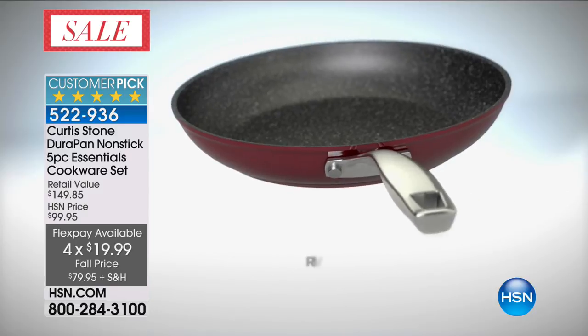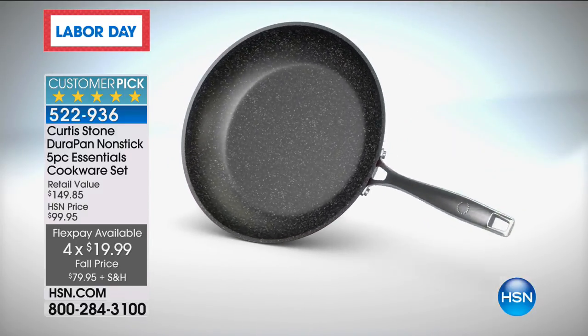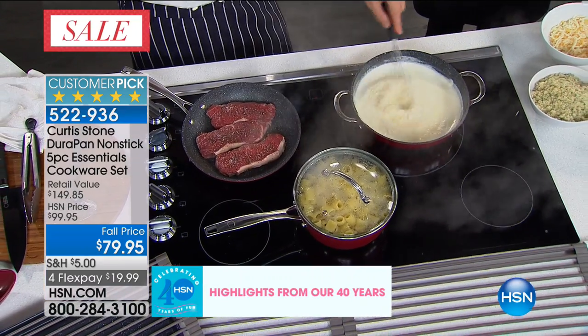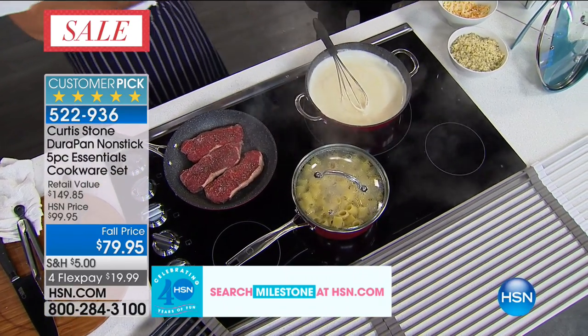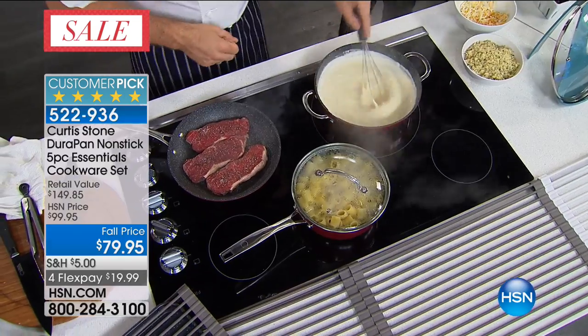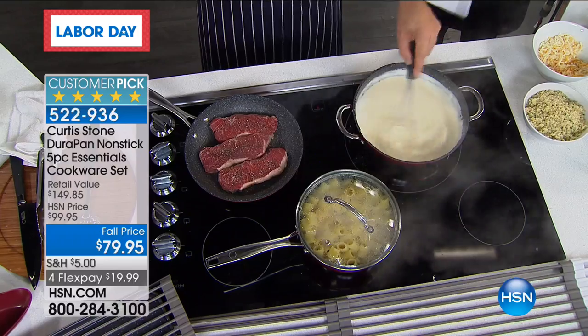The five layers of DuraPan — they ended up formulating their own formula. It's got some granite, some titanium, all the hard stuff — even a tiny bit of industrial diamond in there. All of that composite together means you can now use a stainless steel utensil safely — it's not going to scratch, you're not going to damage it or ruin it.